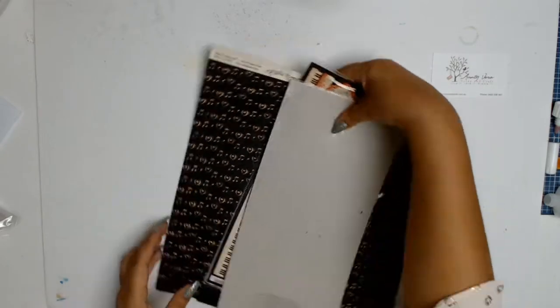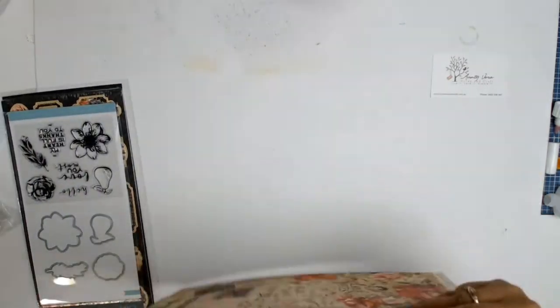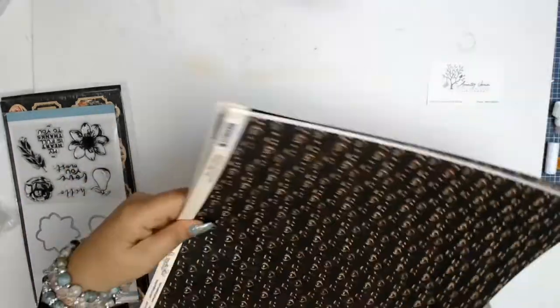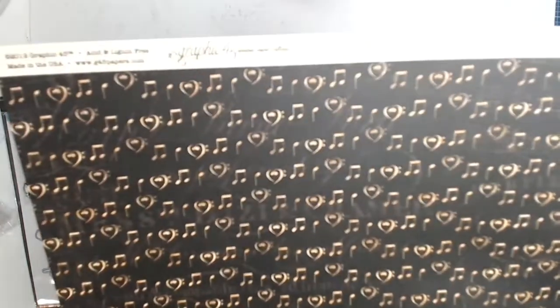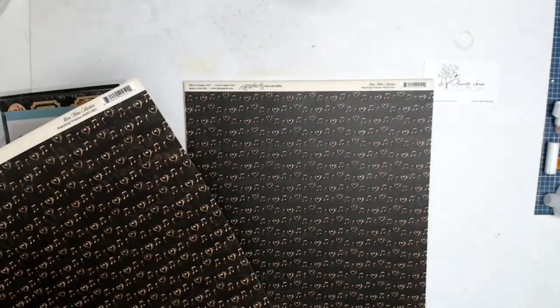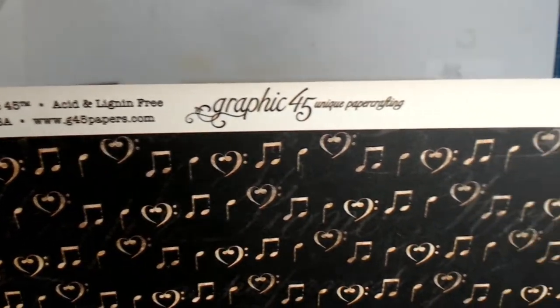The papers that Aunty Vera has chosen for us are from Graphic 45, from the Love Notes collection. I absolutely love the quality of Graphic 45 — the papers are nice and thick and sturdy, and they're always a favourite of mine. I wish I could have every single collection they ever came out with.